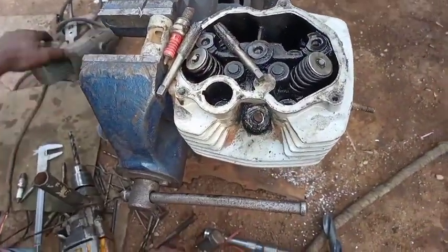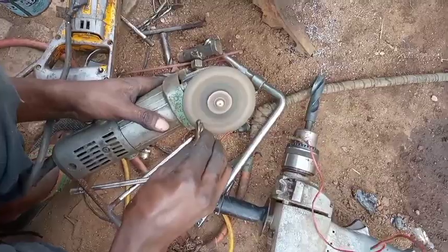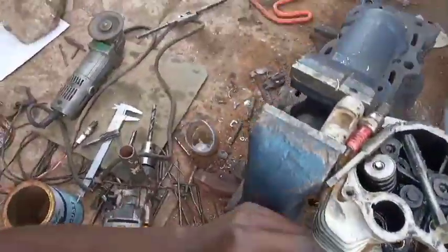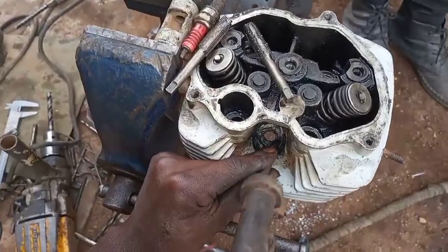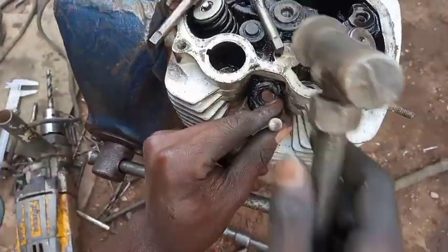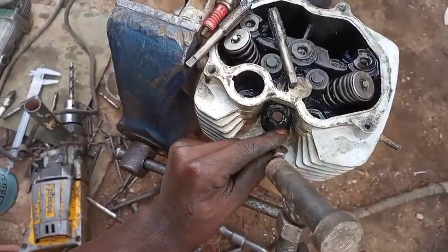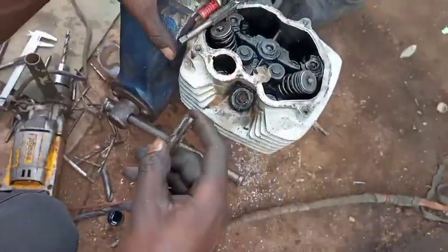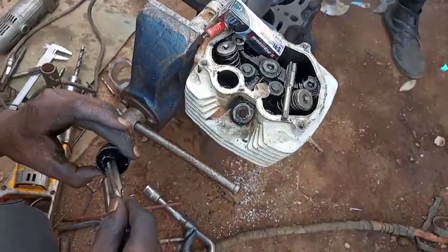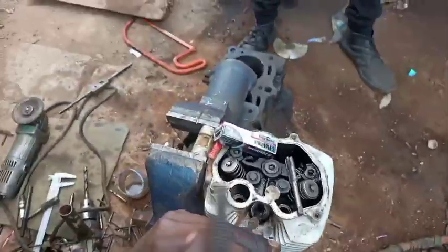We have finished cutting inside the 12 times 1.25 threads. Now we need to remove the excessive parts of the iridium coil that the tap brings out. Remove the excess parts by using a sharpened broken drilling bit of 8 millimeters, sharpened to a flat point, to remove the excessive particles and make everything look clean and give a good surface. After removing the excessive parts, put the tap in again to clean up the starting point of the threads.